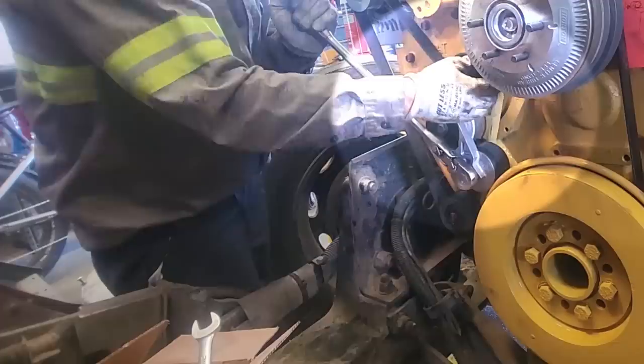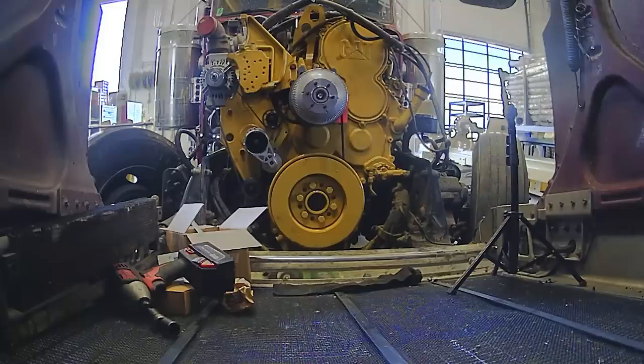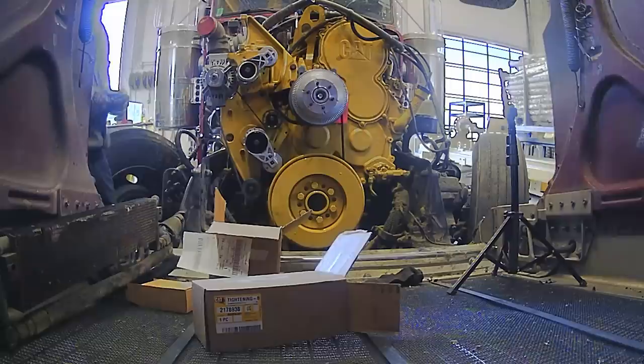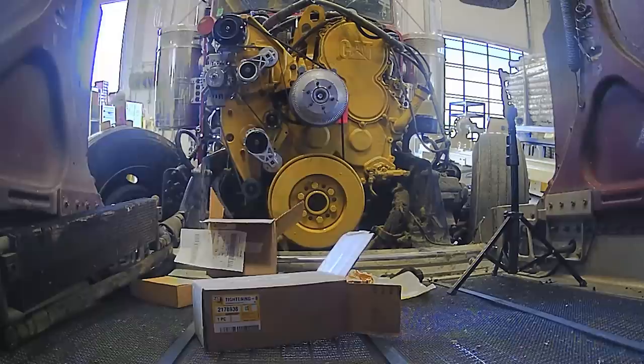That was a good feeling, folks, when that belt slid on there — knowing I got the right belt, ordered the right parts, and basically that was one of the big hurdles for that day. Now we still have the other belt, the six-ribbed belt, but that one's much simpler. It has a single tensioner with no idler, and it's easier to get on and off, so I was less concerned with that one. That one you have to put on second anyway. If the main one had not gone on, it would have delayed everything. So we were pretty lucky there.